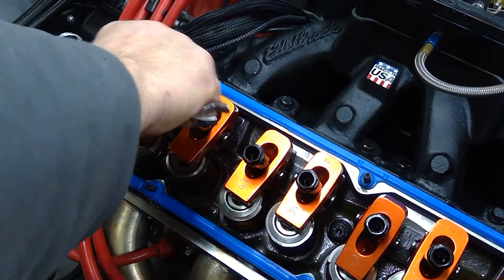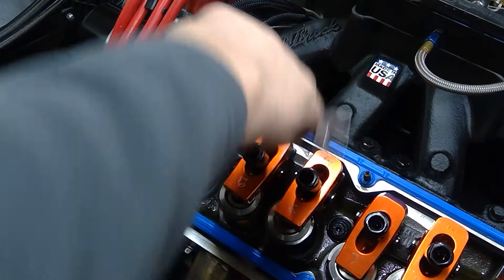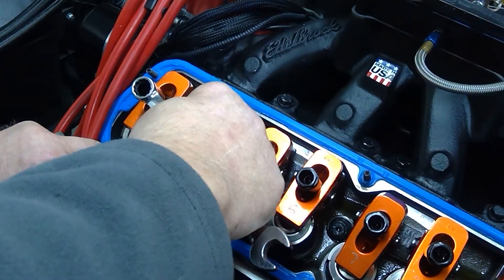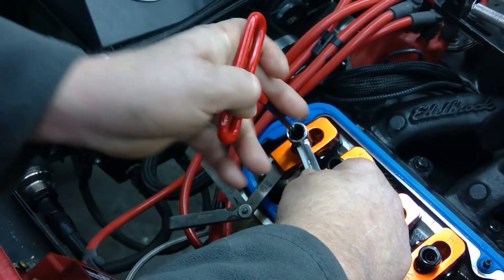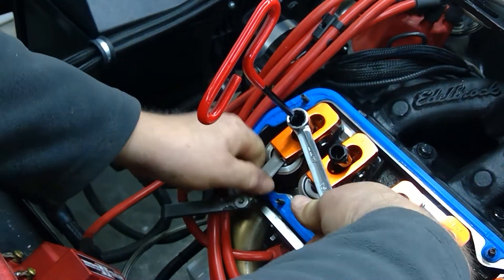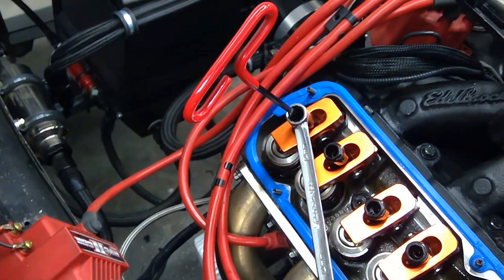We're far away there. Loosen off the inside lock, set our feeler gauge in, look for a little bit of friction, run our lock nut down, back it off a little bit on the hex, and jam the two together. And there we go — we've got a good little bit of friction and we know we're set at about 28.